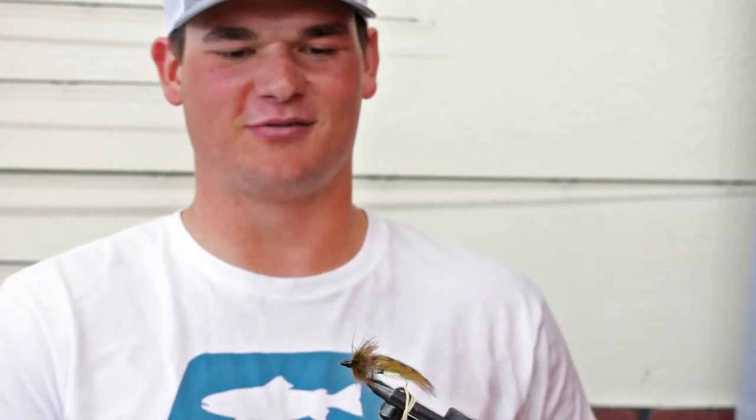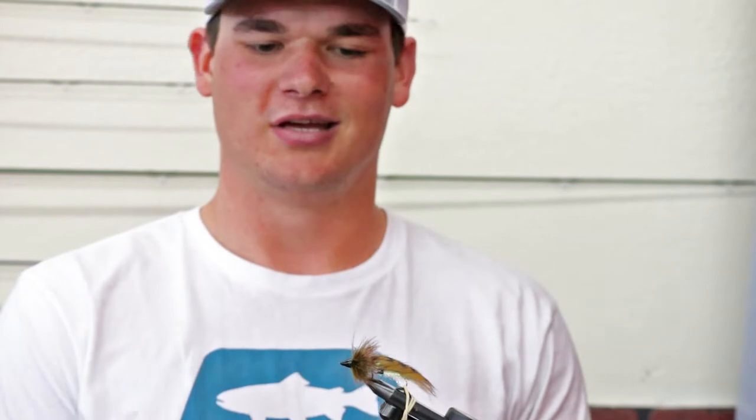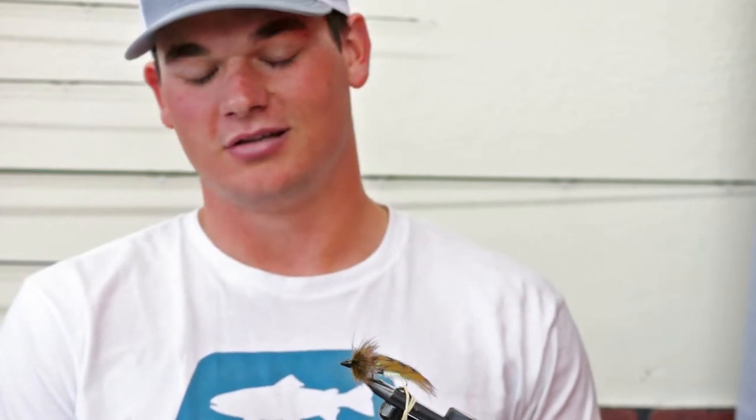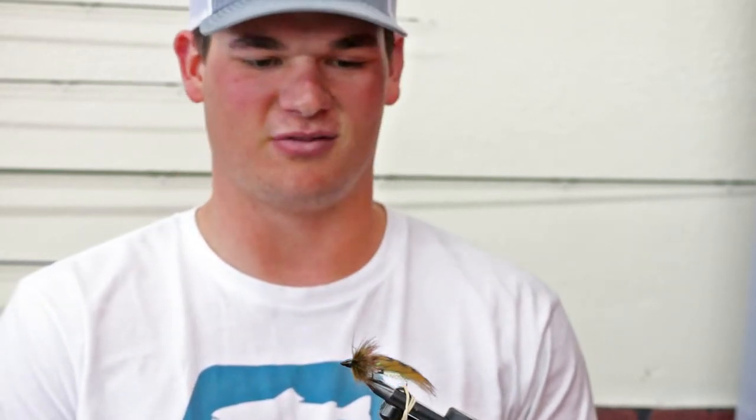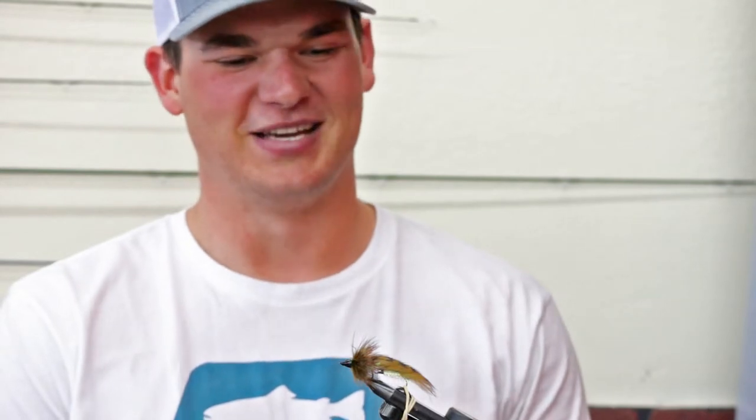Hey guys, Eli from Watershed Fly Shop here. Today we are going to be tying the Trout Space Sculpin. This is one of our favorite flies to throw if you need a bigger profile for swinging flies for trout. It's also a great fly to strip — great for just about anything: smallmouth, trout, largemouth, squawfish. Works for all of them. Stay tuned and we'll show you how to tie this guy.